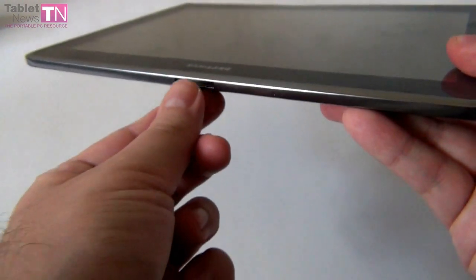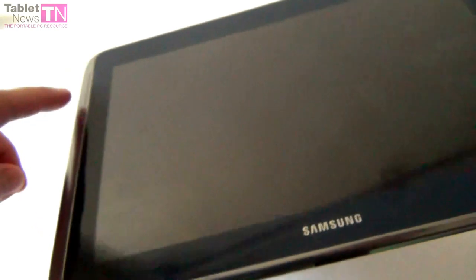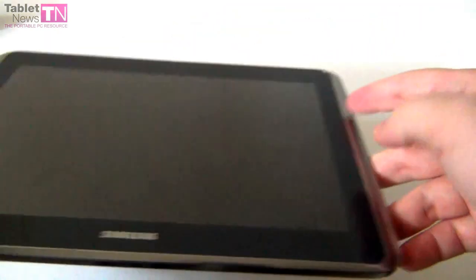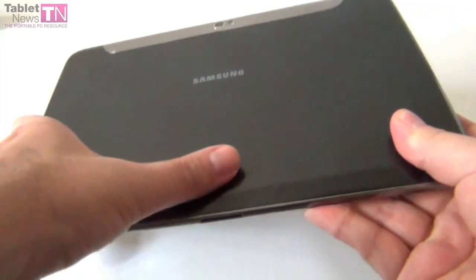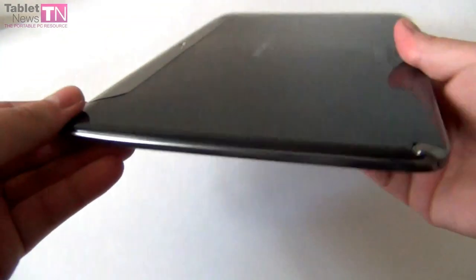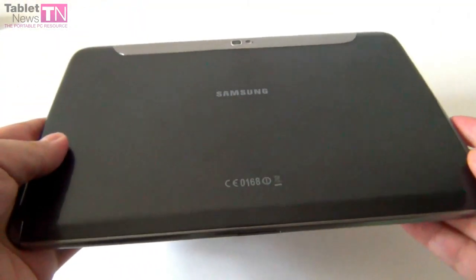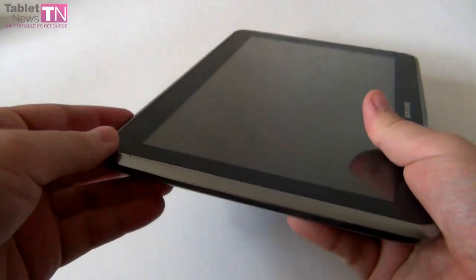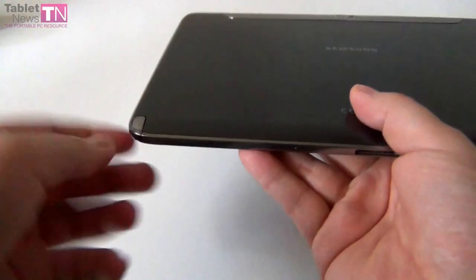At the bottom we have a proprietary port used to connect to the PC and charger. We have lateral stereo speakers — one here and one here — actually pretty good. There's a 5 megapixel camera with flash. It measures 8.9mm in thickness, so it's very thin. It weighs 600 grams, so it's pretty light. And of course there's the stylus slot right here.